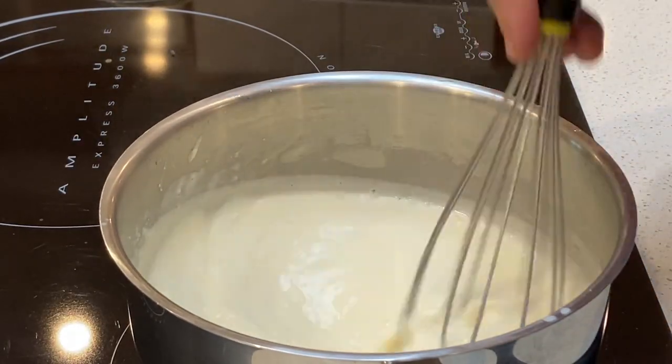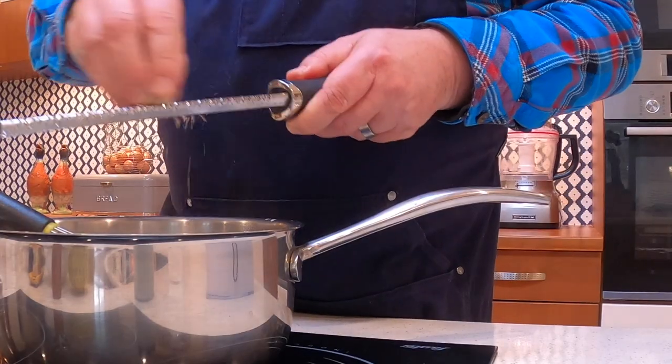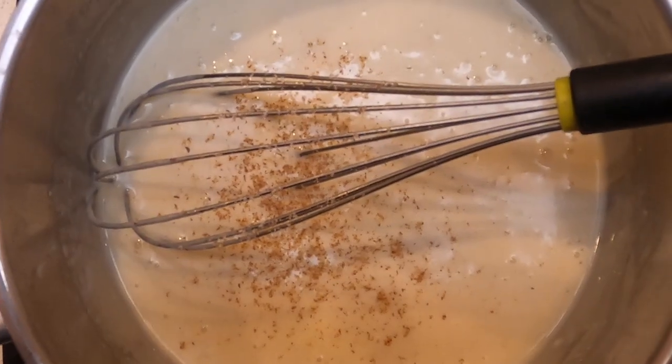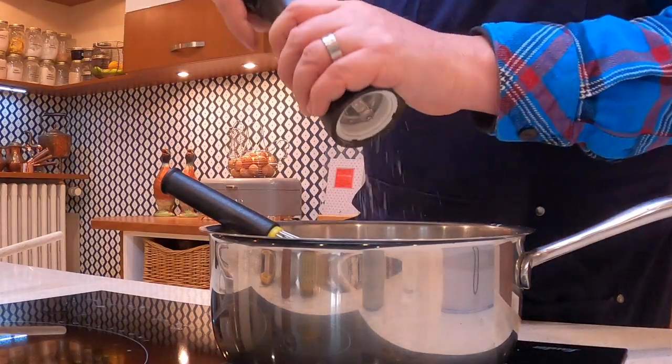Let that come to a brief simmer. Once that's come to a simmer, we simply just want to turn that off the heat. We're going to finely grate in some nutmeg — this is just to taste — and we want to season with some salt and some pepper. Give that a good whisk.